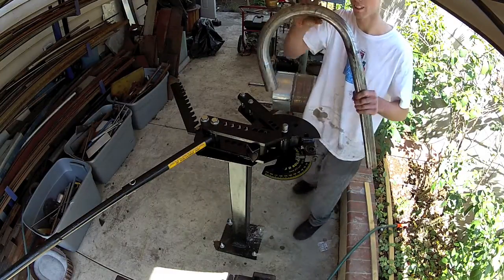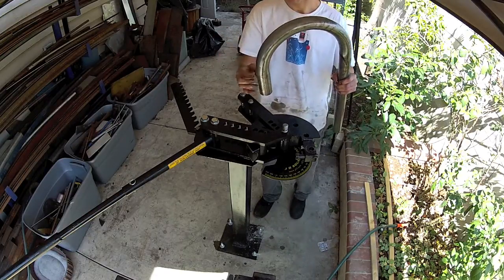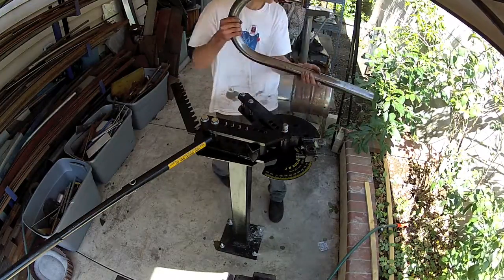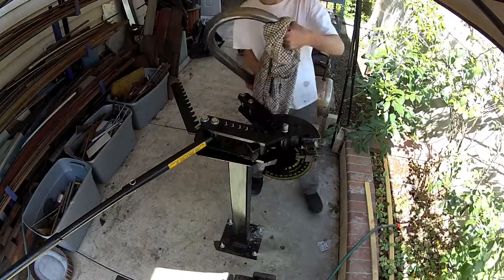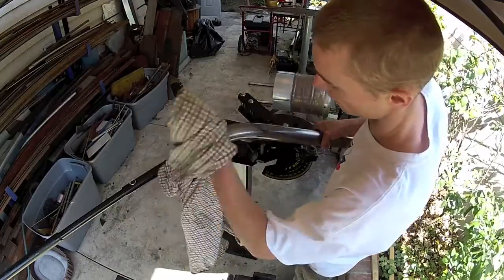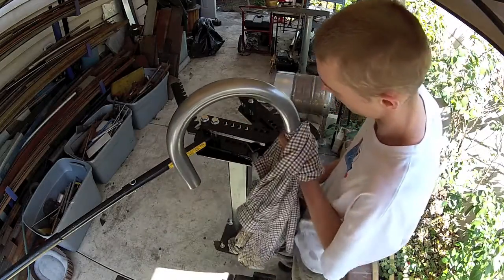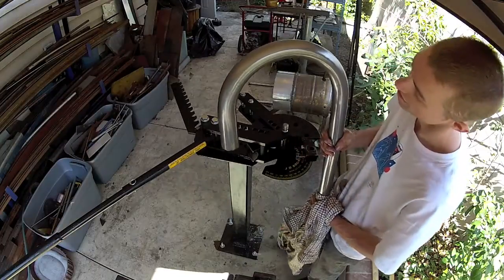And there you have it — 180 degrees. Nice bend. Bending some tubing in your backyard, now that's how you do it.